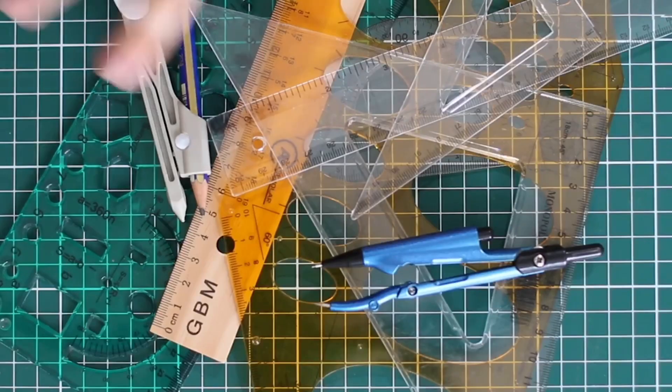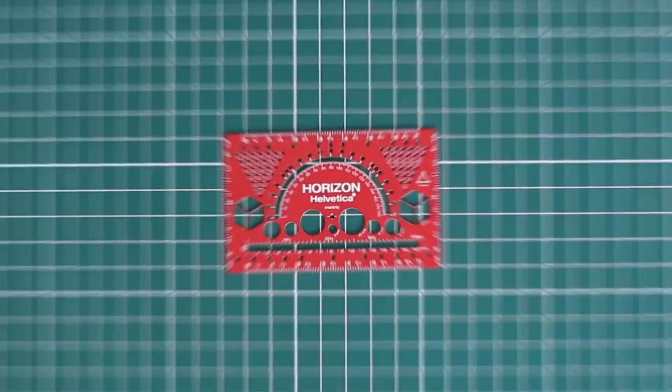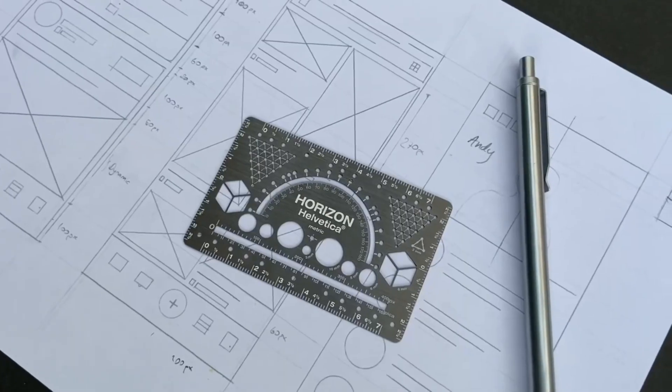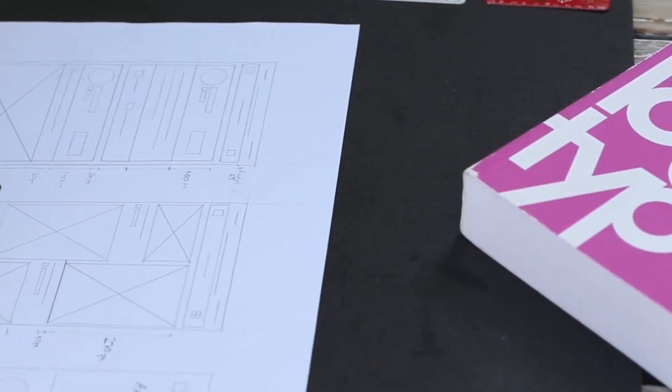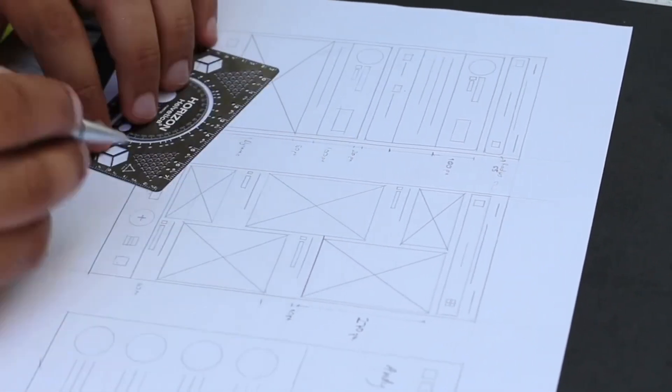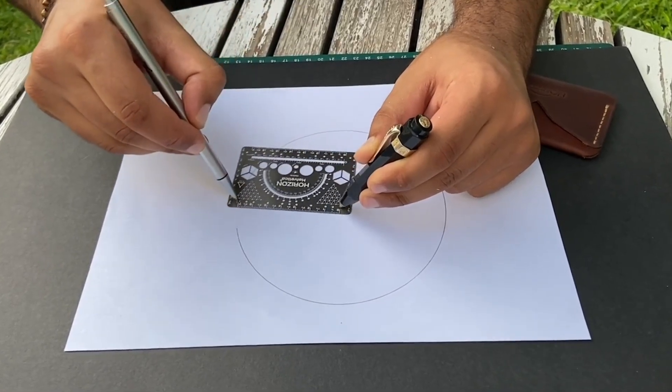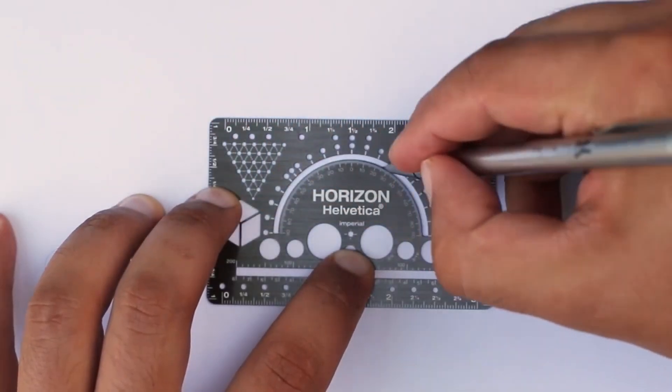Unlike bulky traditional rulers, Horizon Helvetica is an everyday carry product, as it is credit card size. It is very helpful for your digital drawings, as there are pixel and pica measurement fields on it, besides inches and centimeters.